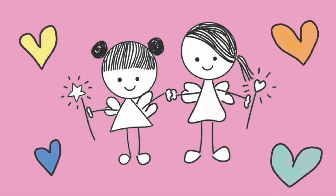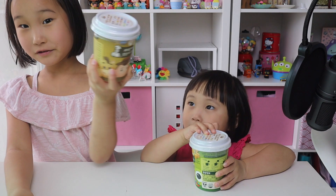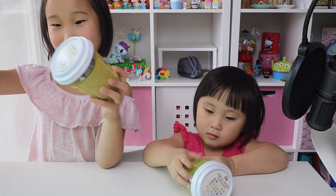Kawaii Kids! Hello everyone, we're going to open these little Tsum Tsums. And then, let's open it!